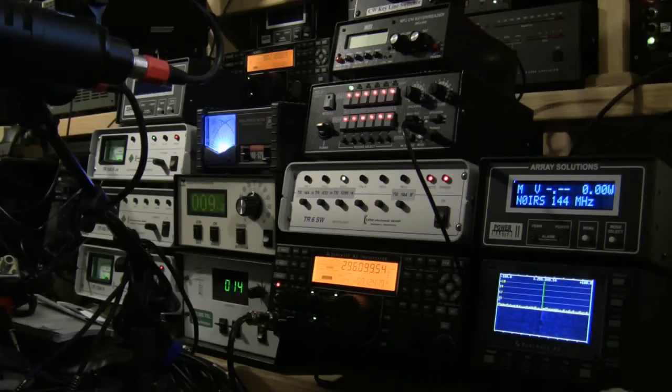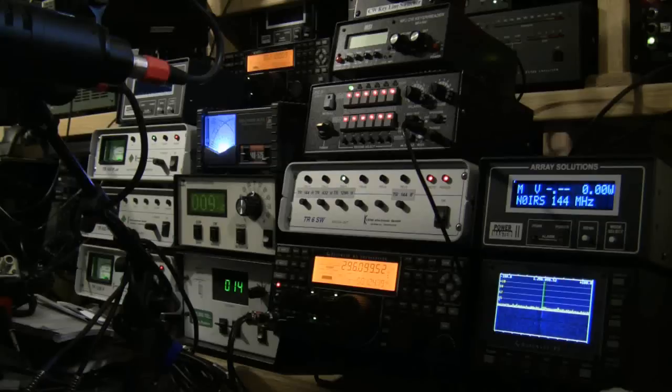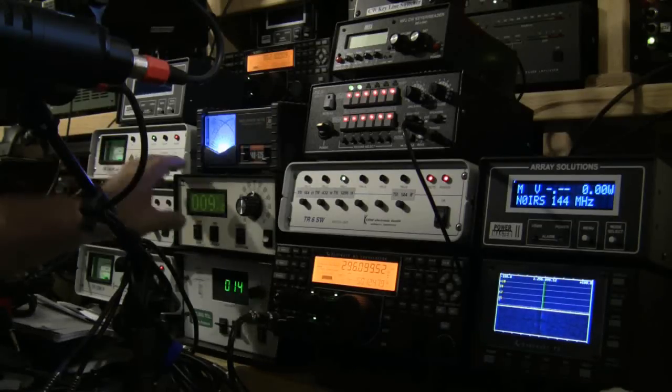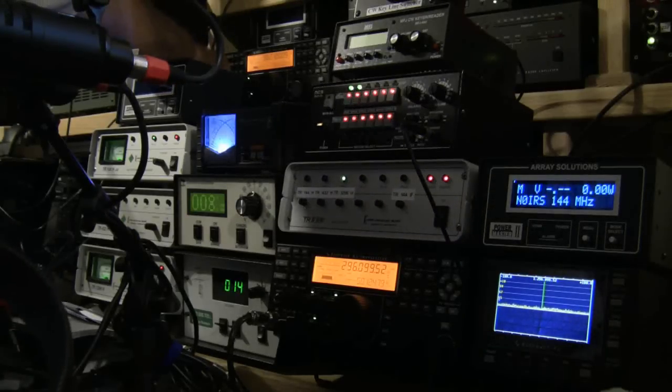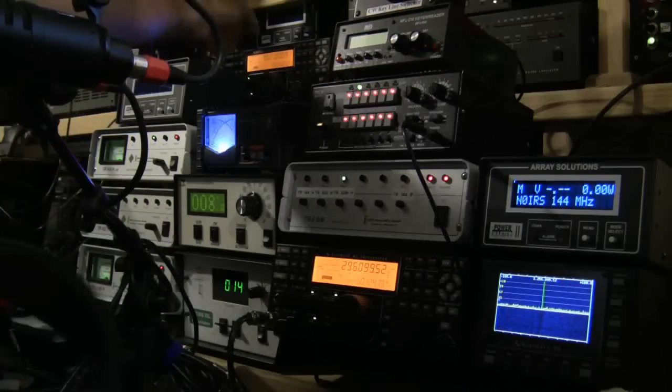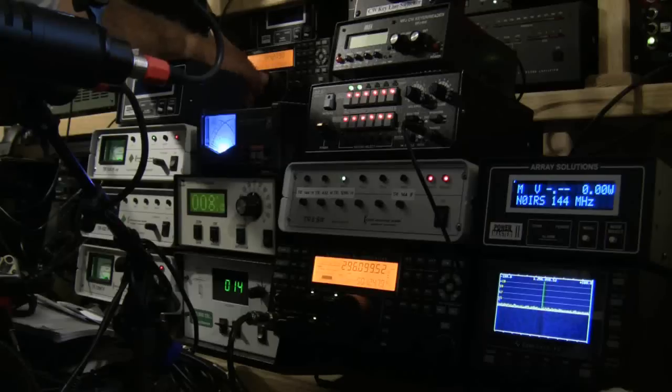Alright, I got Echo Nancy 34, Echo Mary 29, over. Okay, I'll give you some chatter. W0GHZ, W0GHZ, from N0IRS, N0IRS, Echo Mary 29, over. Alright, got Echo November 34, 23-04.100. Alright, we'll give it a shot — CW otherwise, N0IRS. That was noisy. Alright, we'll give it a shot.